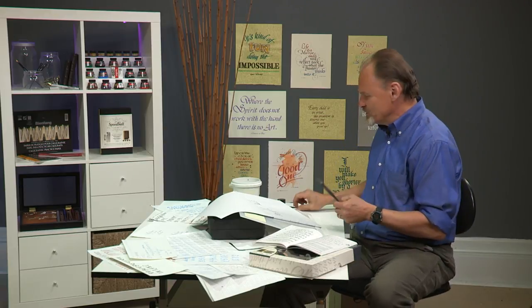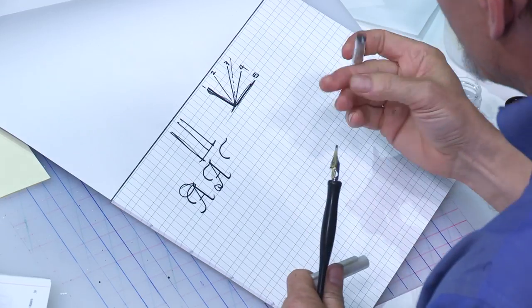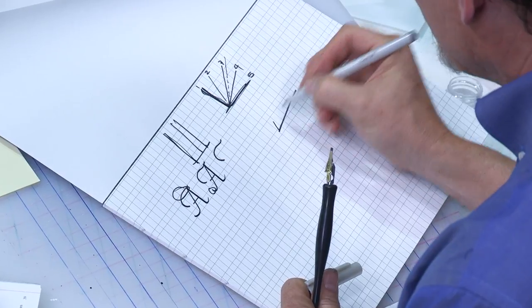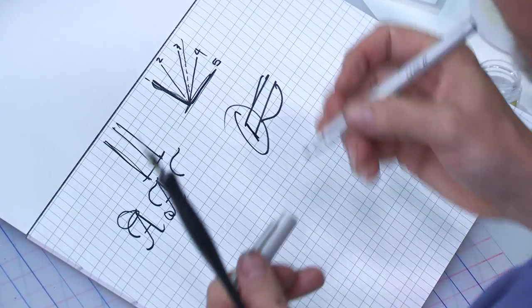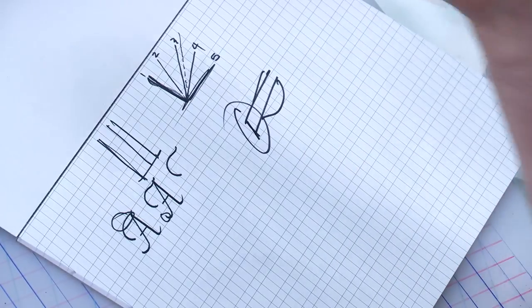Let's say you're ready to start practicing with your C nib. The C nibs are the nibs that are flat on the end — that's for doing what most people call calligraphy. C0 is the biggest one, C1 is smaller, and C2 is smaller than that — it's a very nice, middle-of-the-road size for getting started.